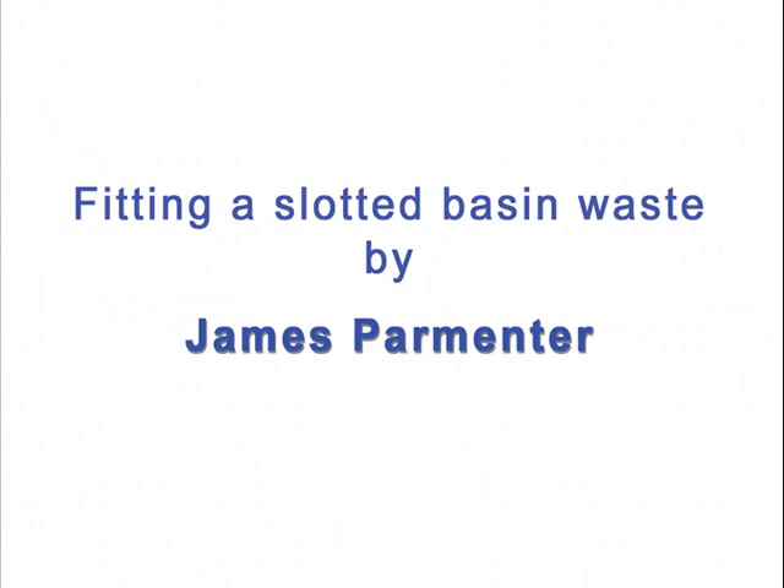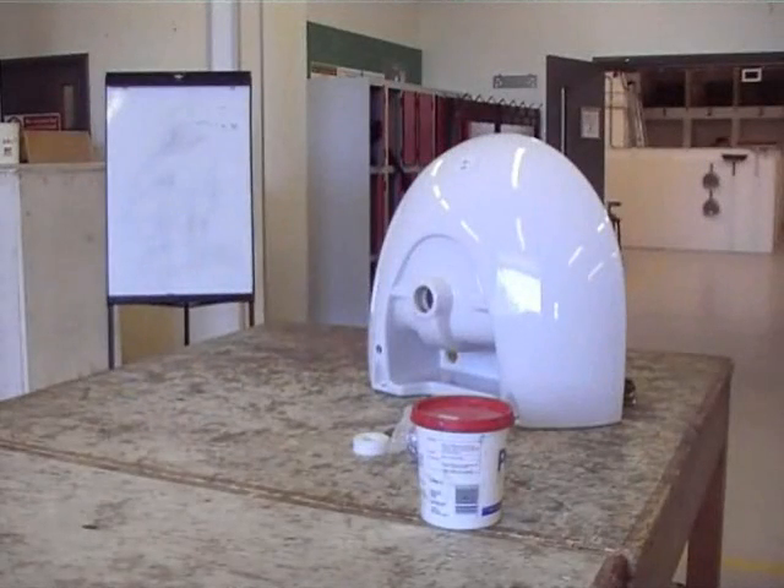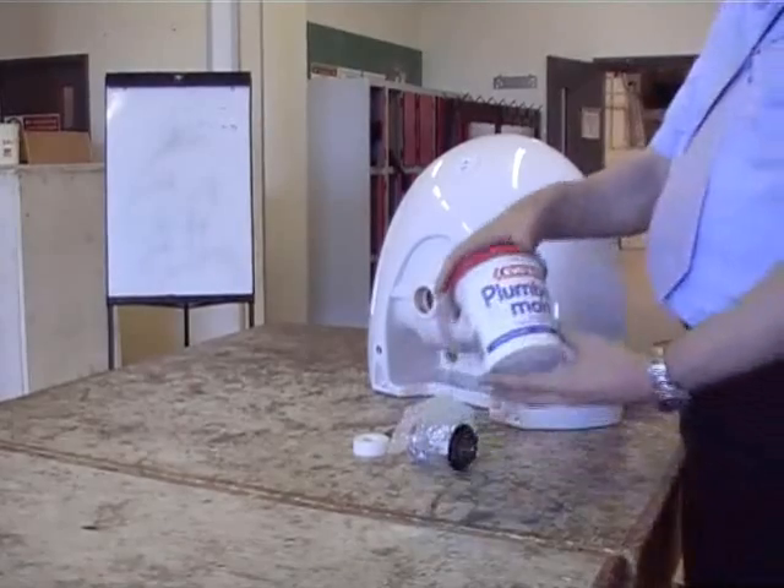In this video I'm going to show you how to fit a slotted basin waste. Here's the materials we need.